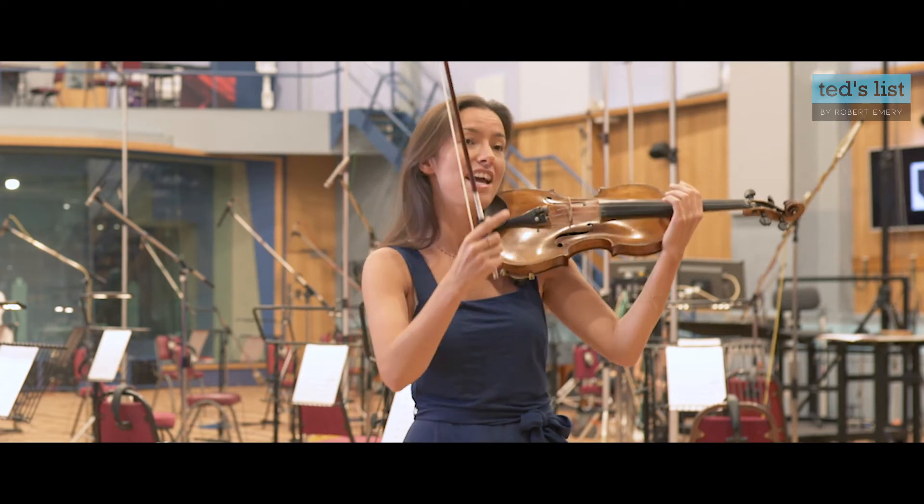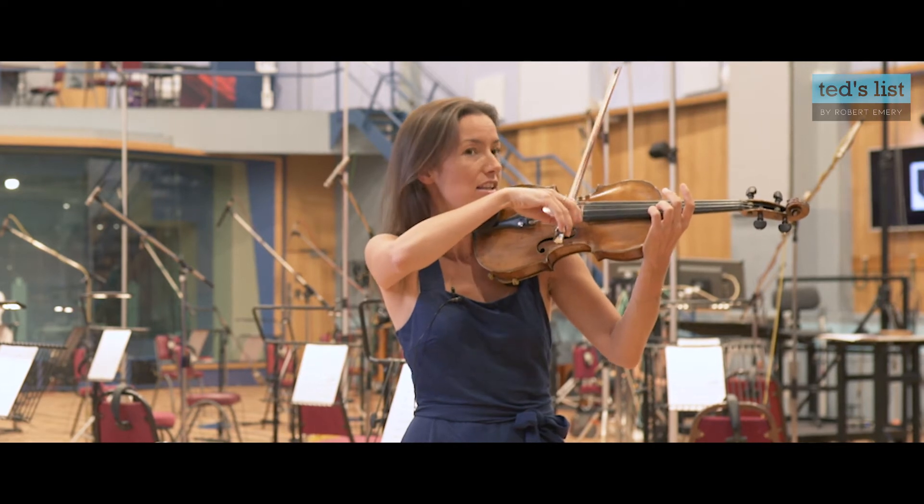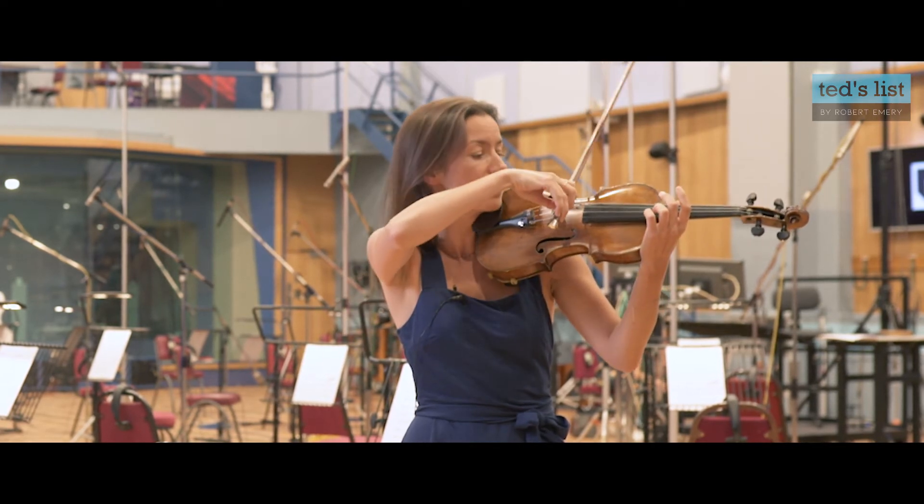We change the length or the duration of the note with the bow — we either make it very short and spiky, or very long and smooth.